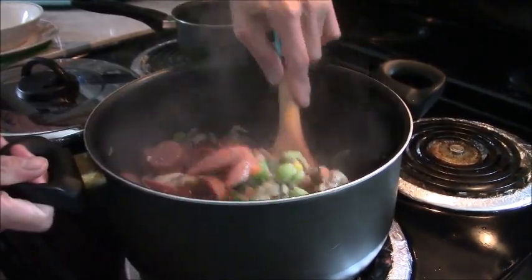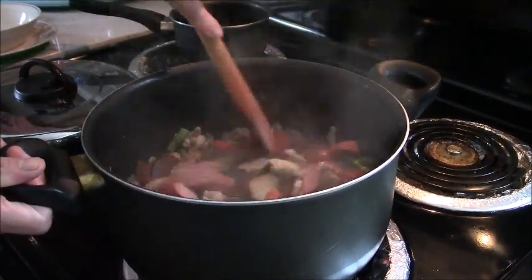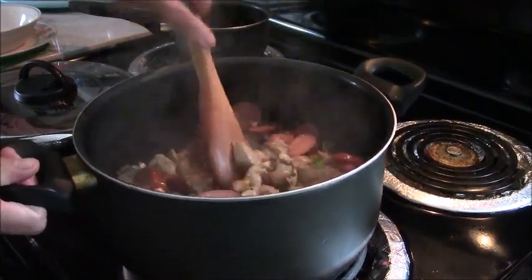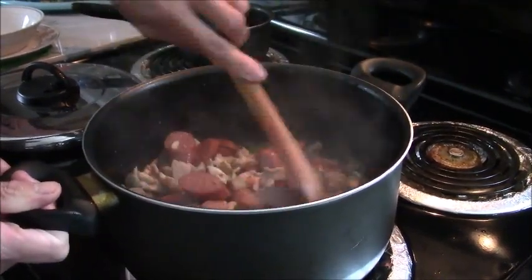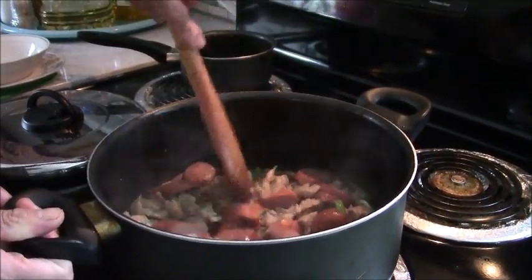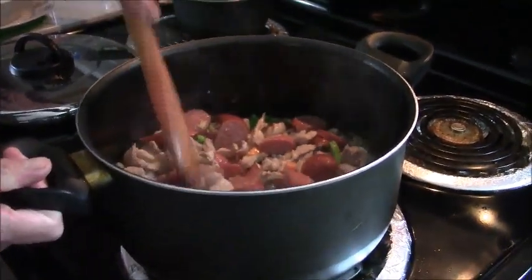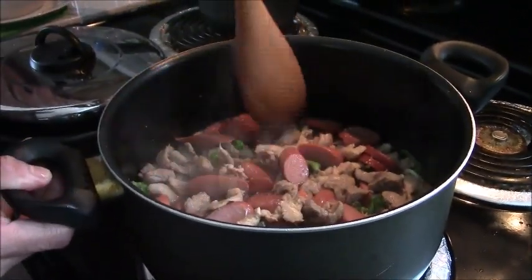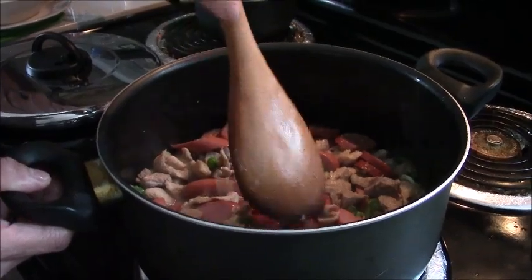If you make it like this, you don't have to buy any other meat. You just have the rice and it's done. You can take this to work if you're working. And if you don't eat it all, you can put it in the freezer.